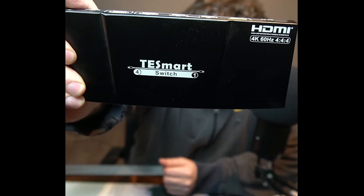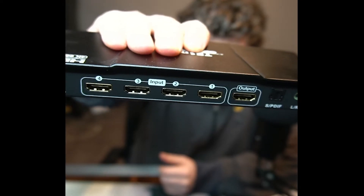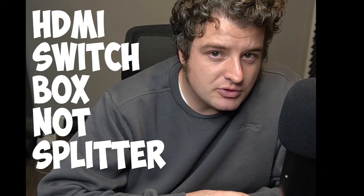Now I'm not sponsored by this company, but this is what I've been using for a while. It's called the TestSmart Switch. You can do 4K60, it has four inputs, one output, and an optical cable port. As of the time I'm making this video, there are no 2.1 HDMI splitters, but there will be eventually. It's not like you can really go out and buy the monitors or TVs anyway — they're ridiculously expensive.